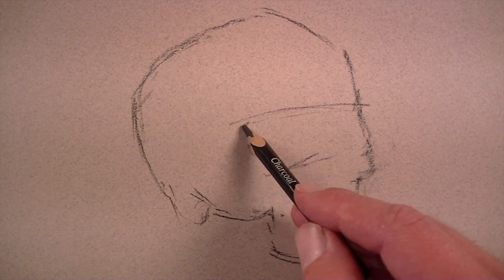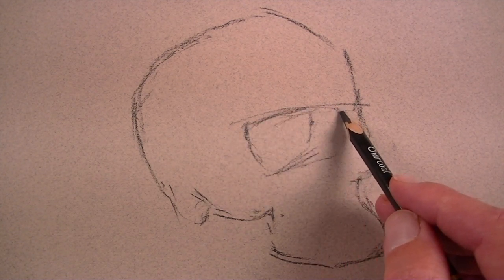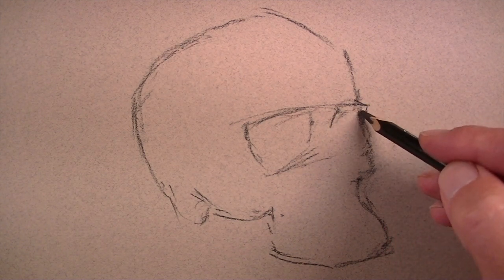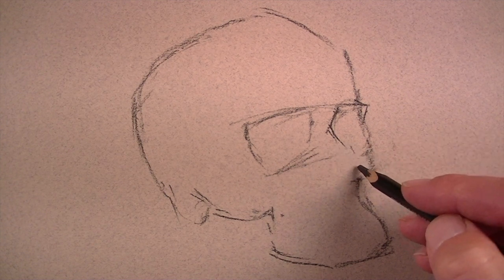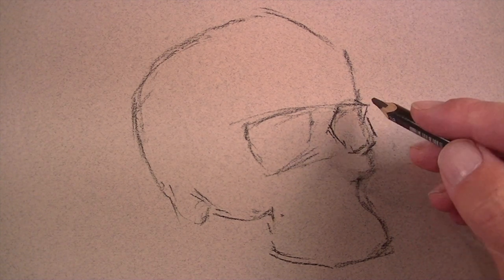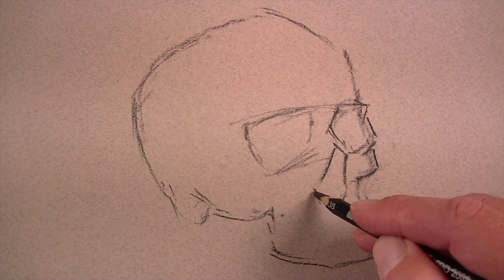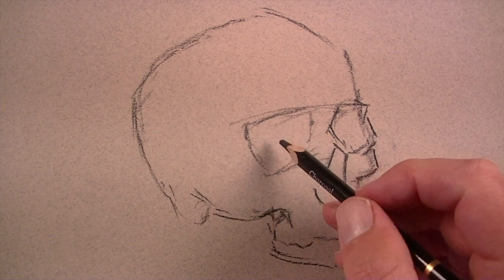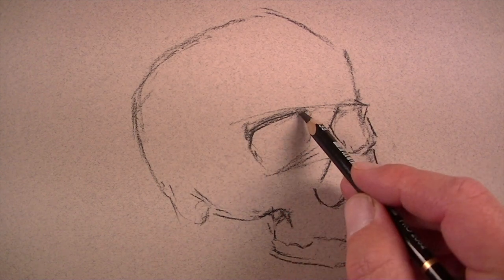Once we've got the basic contour of the skull established, we can start to establish the locations of the different parts, beginning with the eye sockets. I drew a line across the brow region, then pulled the shapes for the eyes down underneath that brow line. To create the lines, I'm looking at areas of high contrast — high contrast specifically in value. When you have a dark area right next to a light area, that'll be a good place to put a contour line.